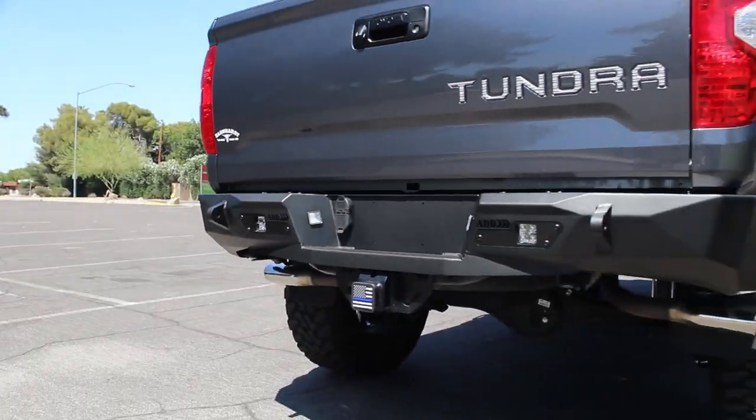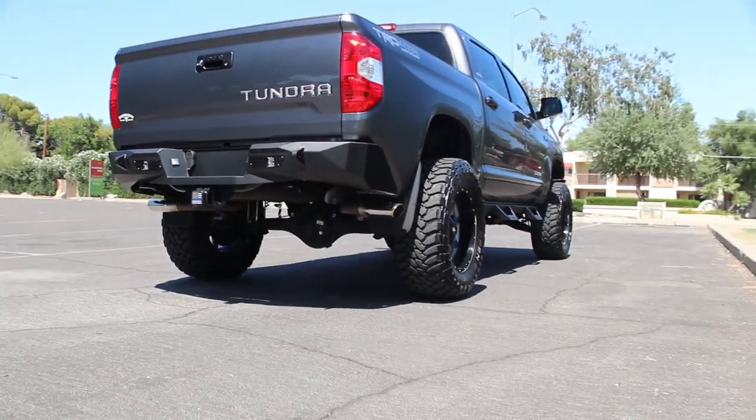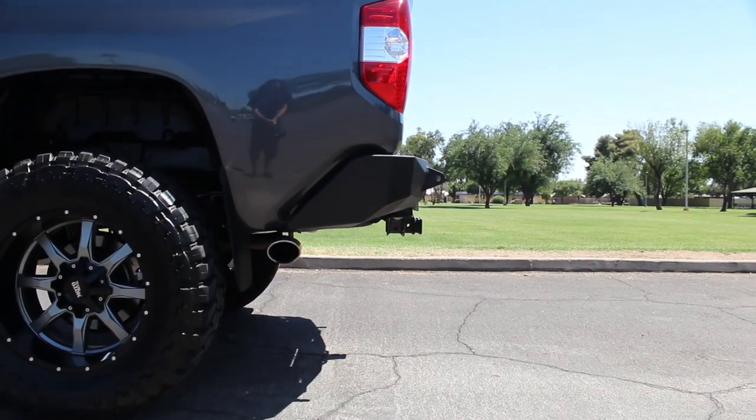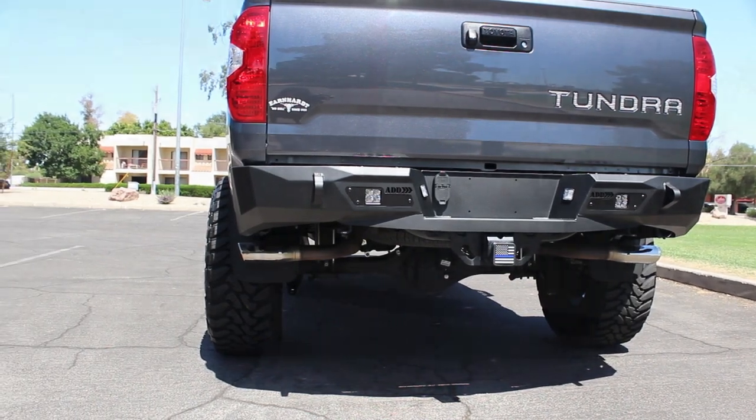This is the Addictive Desert Design Stealth Fighter rear bumper for the 2014 to current Toyota Tundra. The sleek plate steel design fits tight to the rear of the truck, allowing you to add protection without adding size and bulk.